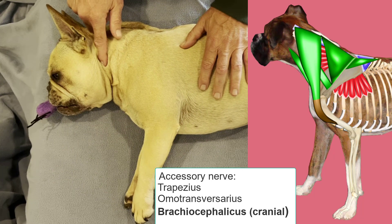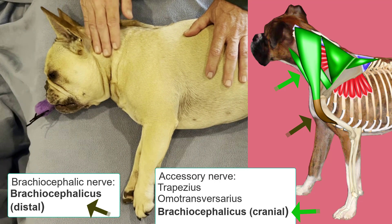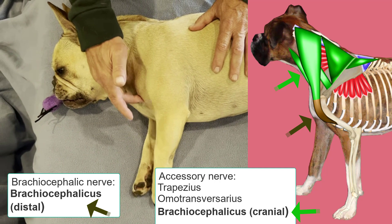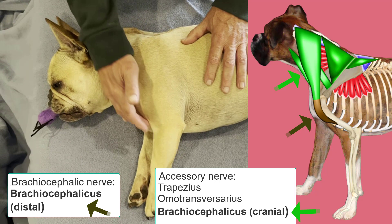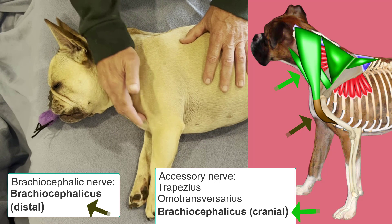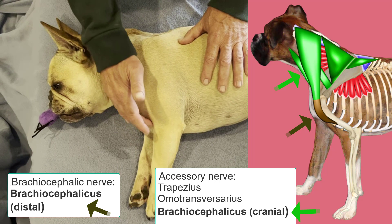The third muscle innervated by the accessory nerve is the brachiocephalicus. The brachiocephalicus is a compound muscle. The cranial part originates from the head and the raphae over the neck and the distal part inserts onto the cranial distal humerus. The cranial part is innervated by the accessory nerve, while the distal part in the brachium is innervated by the brachiocephalic nerve, which originates from the brachial plexus around the level of the sixth cervical spinal nerve. So this muscle has two innervations: the distal part by the sixth cervical spinal nerve derivative of the brachiocephalic nerve, and the proximal cranial part by the accessory nerve.